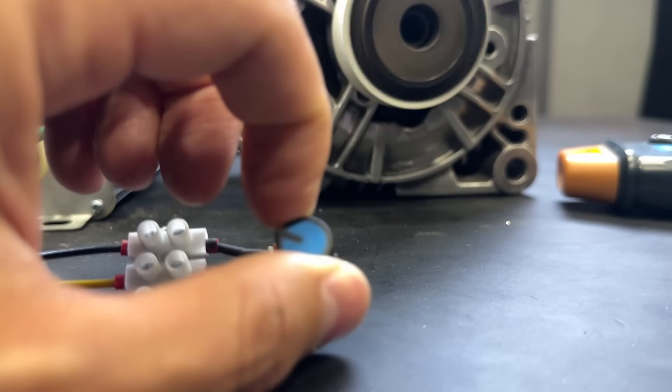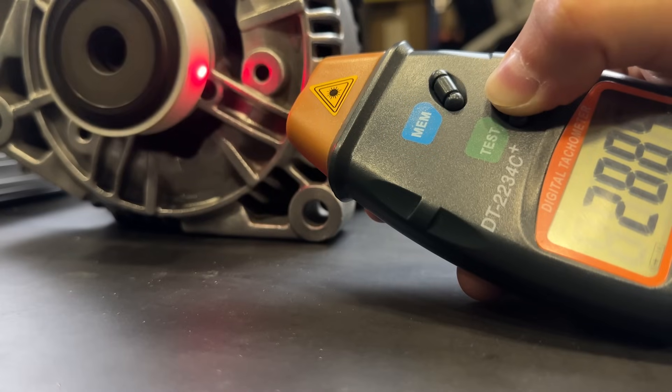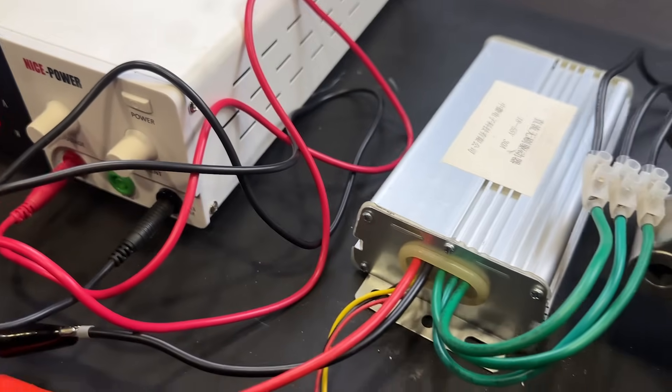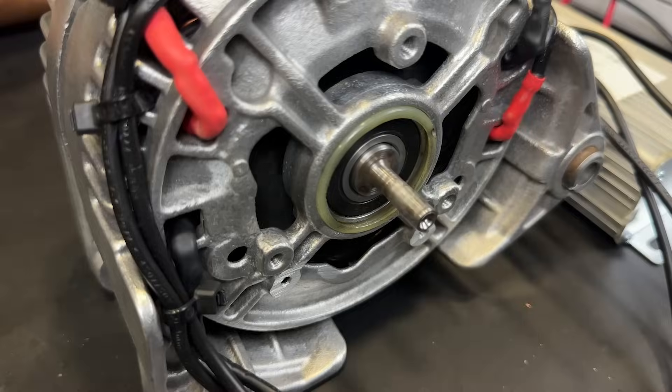We will show you how to convert a car alternator into a high-efficiency brushless motor. Brushless motor development.